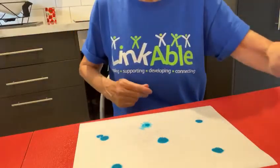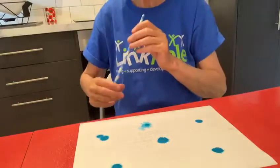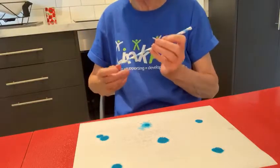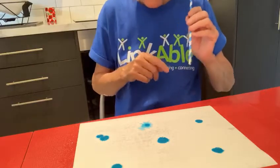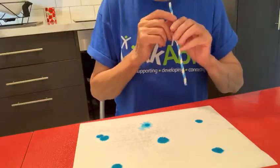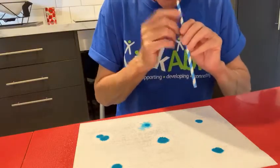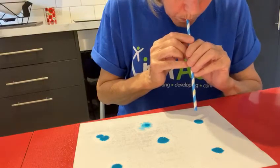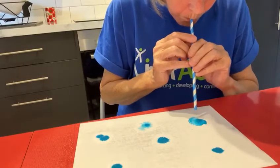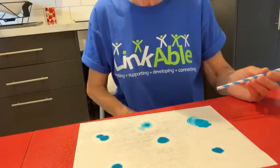Now if you're very clever, this might be a bit of fun — I've got a straw here and if you're clever you can blow down your straw, put it in your mouth and blow really where the dots are. I'm going to have a go now, I'm going to try and blow this dot down here. I'm taking a big breath and going for it. Can you see how it's got bigger?